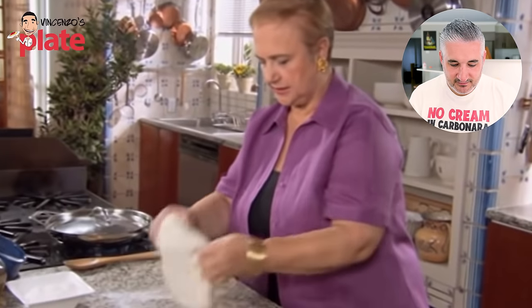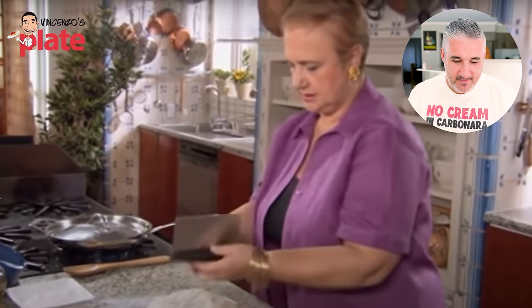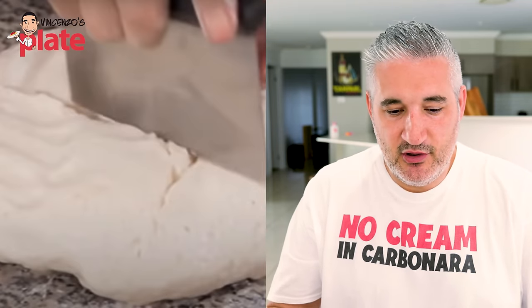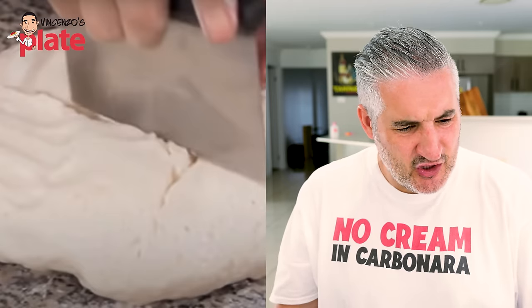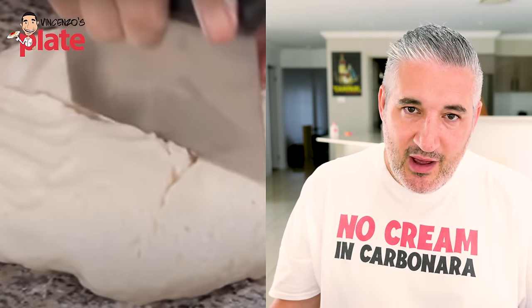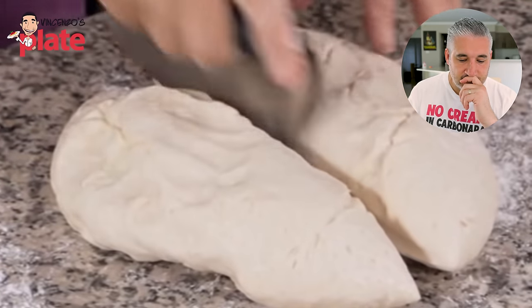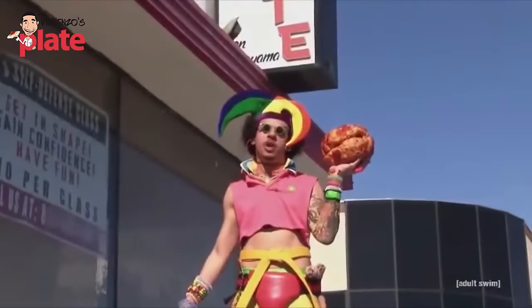A nice spongy dough is great, but don't be fooled by how spongy it is. She's cutting it in four to get two pizzas and a calzone. Any type of pizza needs to rise — it doesn't matter if it's Neapolitan or whatever, it needs time. It depends on how much water and flour you use, the hydration. But I want to know how much is each pizza ball — how big should the pizza ball be?